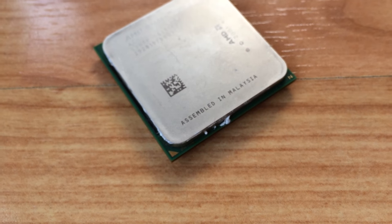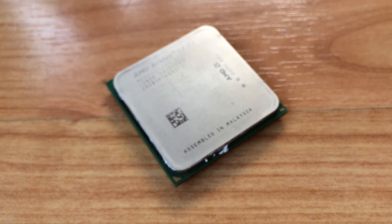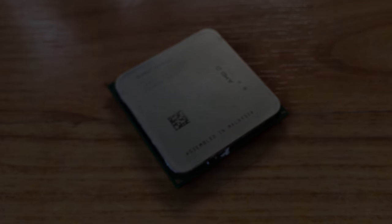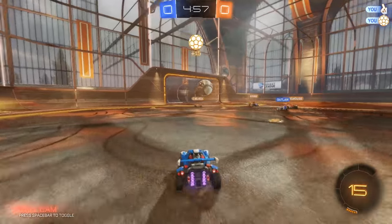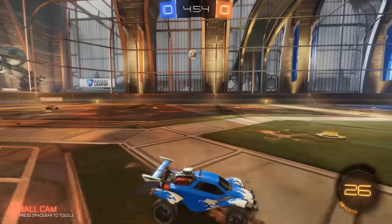Specifically, only 4GB of the stuff. Thankfully, I was able to stick with the GTX 1060 for benchmarking, and after switching to Windows 7 for guaranteed compatibility, it was time to test some games.